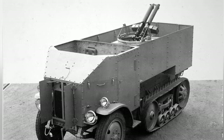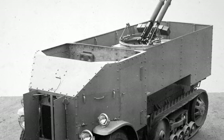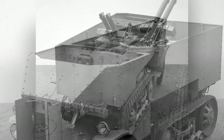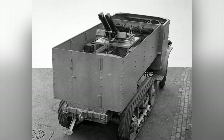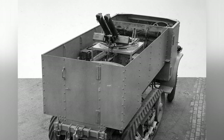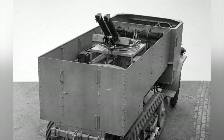The track structure of the vehicle is essentially an improvement on the original double-axle structure, with the installation of a small set of tracks. The drive wheel is at the front, with four pairs of small diameter load-bearing wheels and a steel plate spring buffer structure. The metal track structure at the time had a very short lifespan, so Burford Company designed and manufactured rubber tracks, which reduced noise during driving and increased comfort compared to metal tracks.